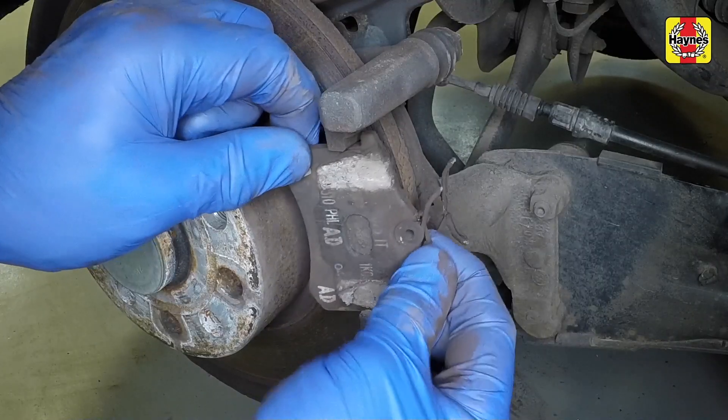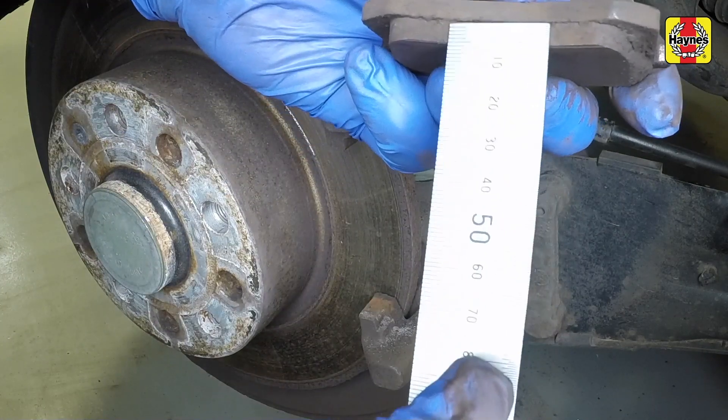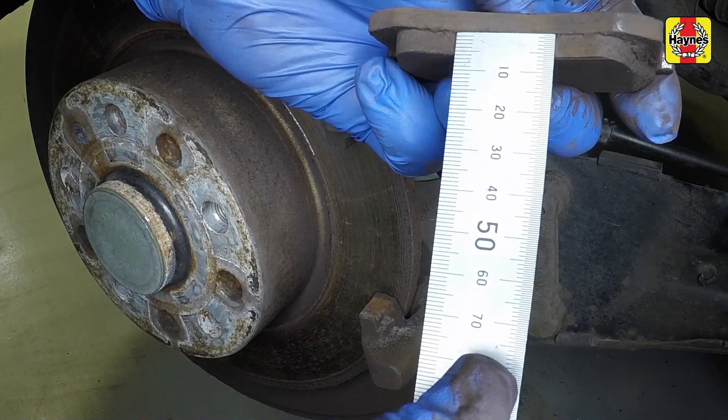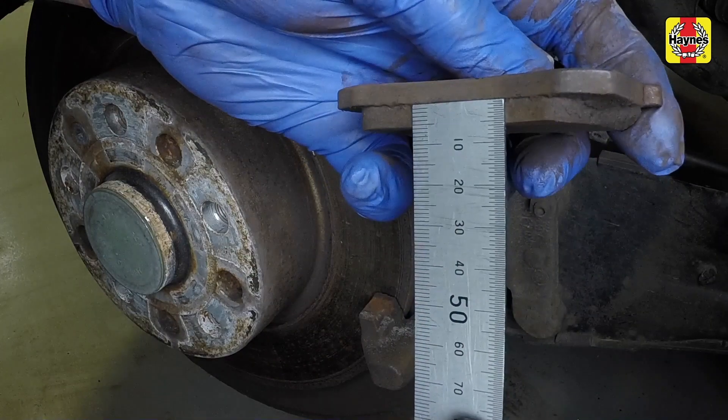Remove the pads from the mounting bracket. Measure the thickness of the pad's friction material. If any pad is worn down to 2mm or less, all four rear pads must be renewed.